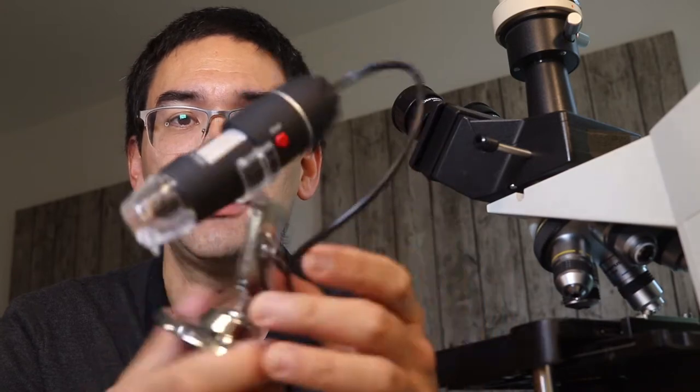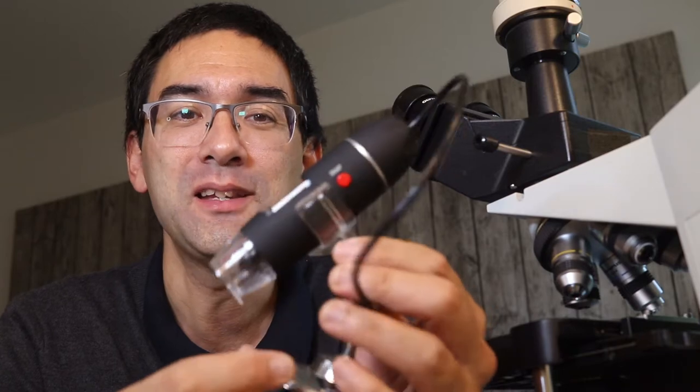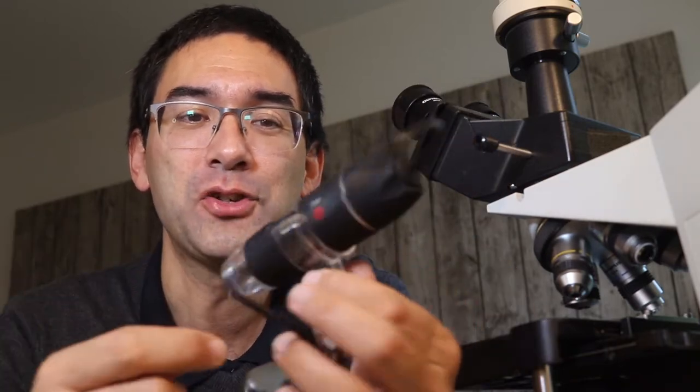But then when it was here, that's basically what I got. So it is one of the cheapest ways of magnifying your surroundings and the world.